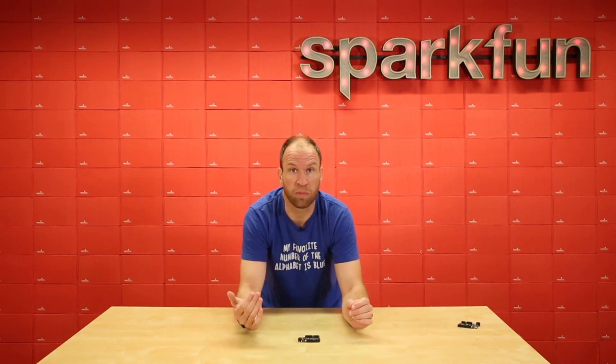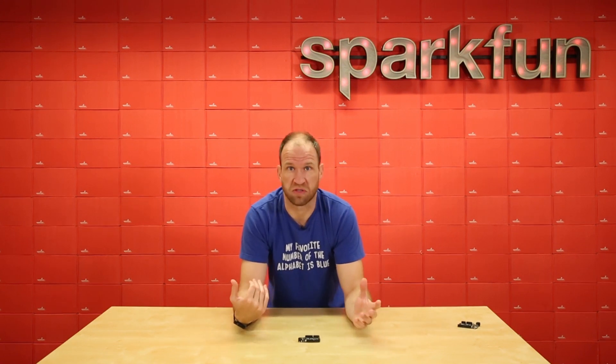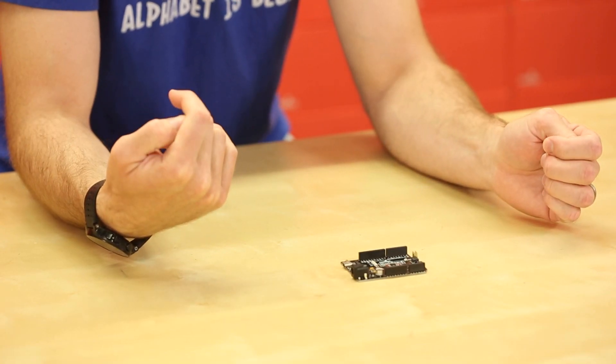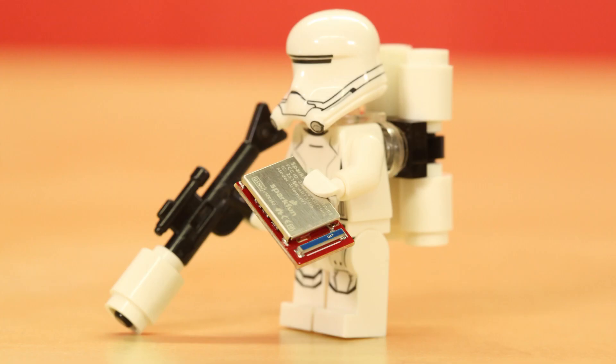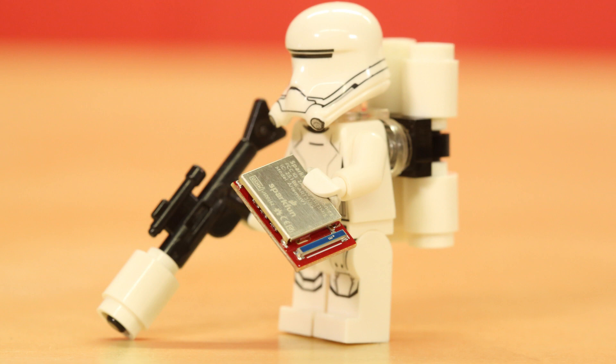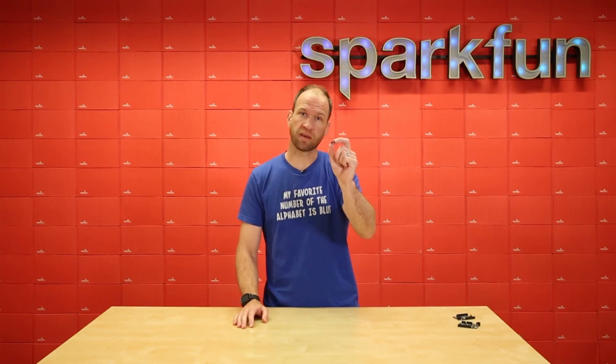So you don't have to give up PCB real estate to implement a Cortex M4F with BLE. It's incredible. You can upgrade your designs and have additional flash space, additional power — all the things you would expect with a modern microcontroller. Today we're releasing the FCC certified version of the Artemis module. This is a commercial grade, ready-to-implement module for all of your IoT designs. If you want to play, the Artemis is awesome and easy to use. But if you dream big, the goddess of the moon will be right there with you.